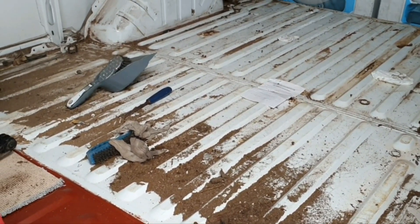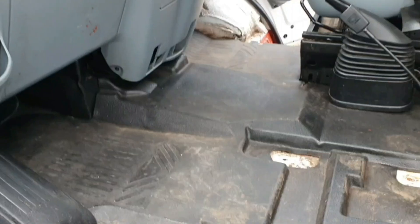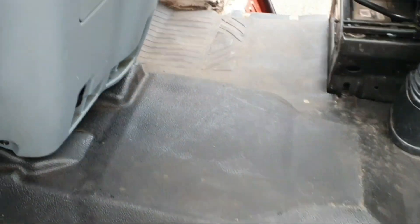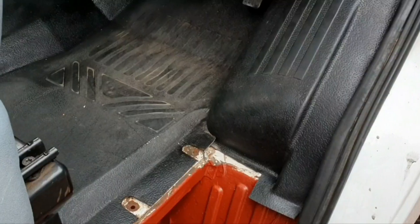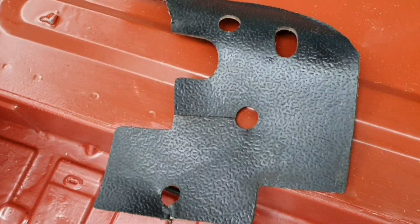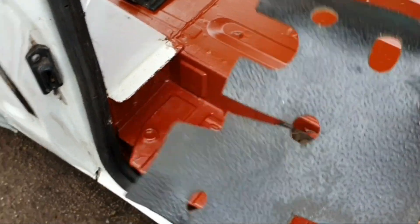Just cleared all the stuff from this side of the floor so I can clean that, de-screw it and paint it as well. Going to attempt to put in the cab mat. That's the cab mat in - just need to give it a bit of a clean, then put the wheel arch cover on. I did have to cut the top off it - it's not really insulated so it didn't lose much. A lot easier than unplugging wires and stuff.